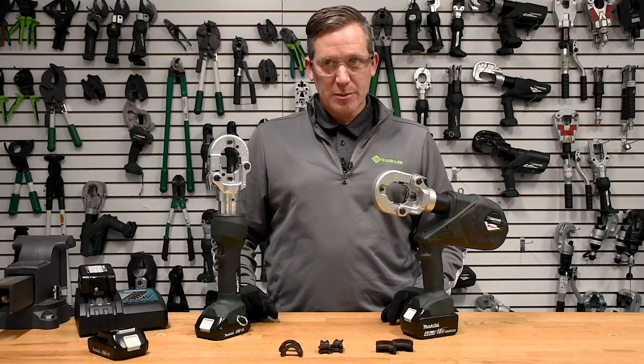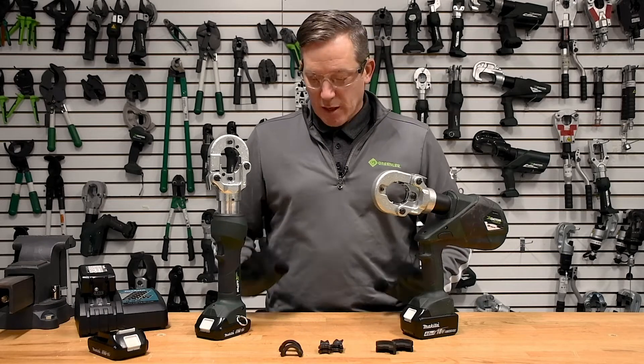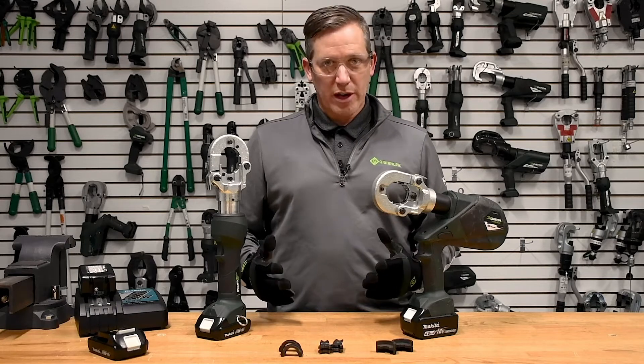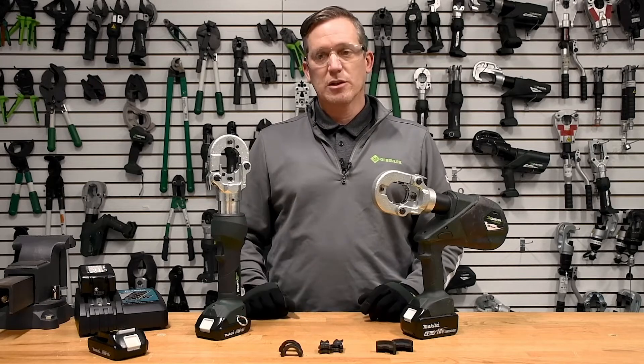The Greenlee EK622 flip-top inline and pistol six-ton crimpers. Both of these tools have exactly the same capacity: number eight all the way through 600 copper, and they also have number eight all the way through 350 aluminum.